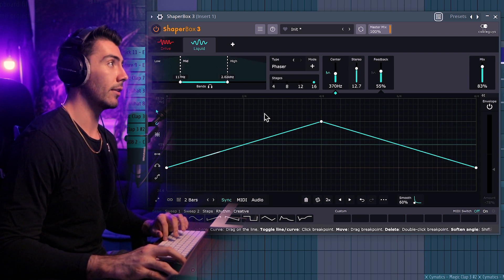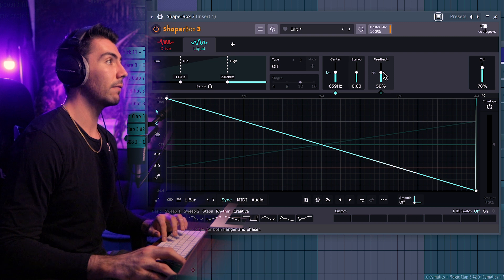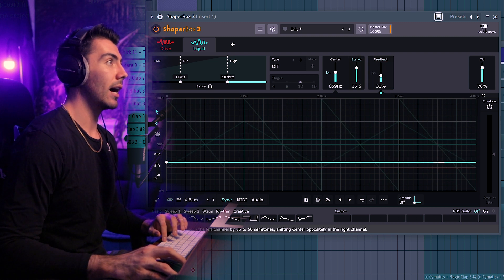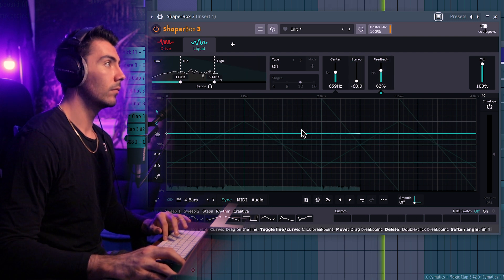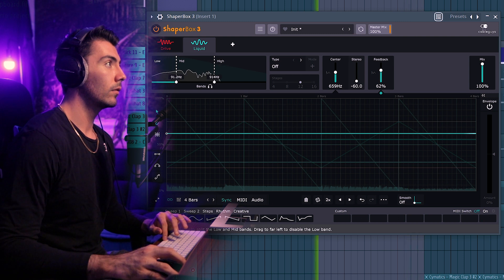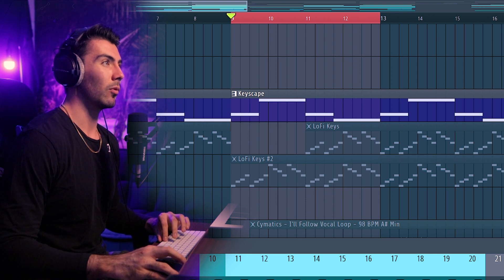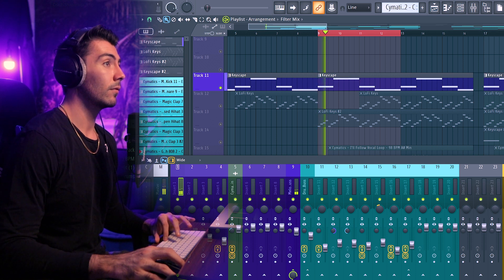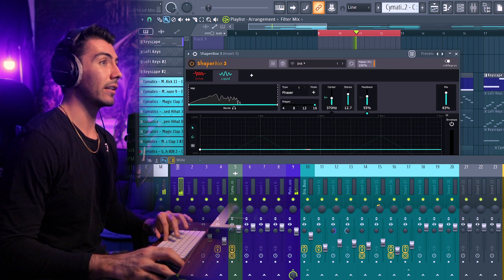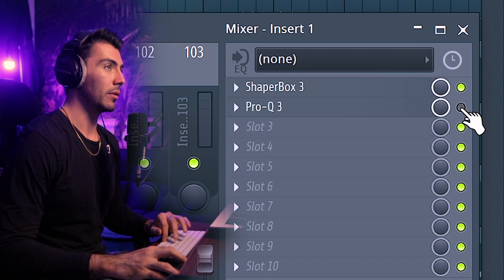We've got the mid section where everything we just did lives, or we can go over to high and get something completely different, changing the mix and feedback — maybe a little lower on this one, with stereo a bit higher. On the low section, reduce the stereo and maybe add a little more feedback. I also forgot to mention there's already an EQ on this track. There's a bass sound in Keyscape, but I didn't want it to be the actual bass instrument — I just wanted the tone — so I cut out all the low end. Here's what the original sound sounds like. That really comes to life with the phaser effect. I don't want it clashing with my other instruments, so I'll be turning the EQ back on.